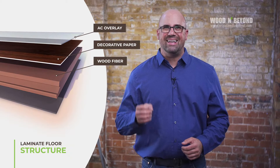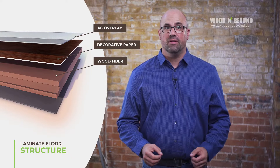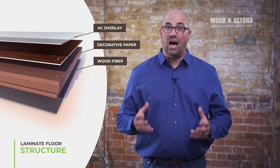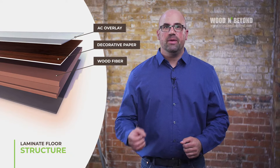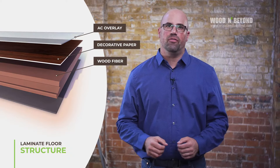Our laminate flooring is not just a design or pattern. The third layer is the wood fiber and it is the core of the laminate boards. This will determine the stability of the product. The range we stock at Wood & Beyond has a high density wood fiber at its core, meaning you will enjoy a solid underfoot feel as well as a stable surface for your floor.